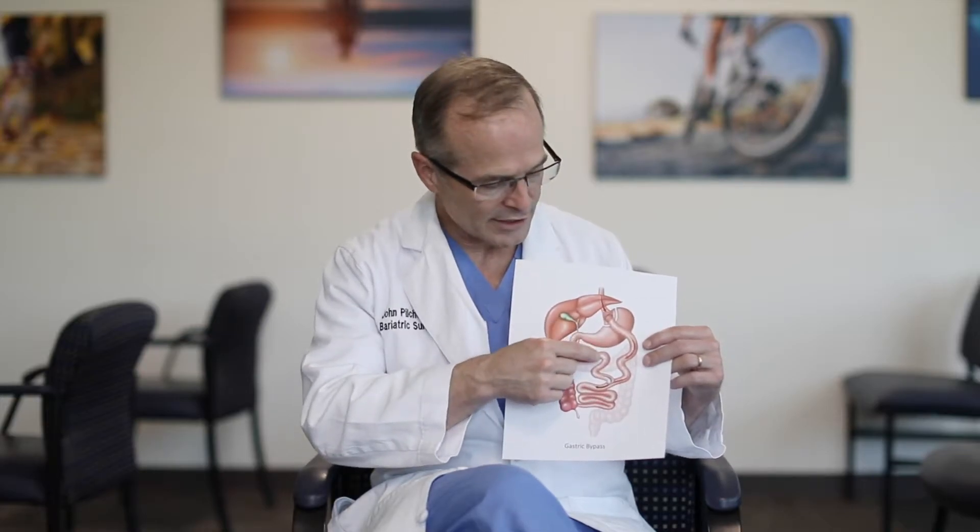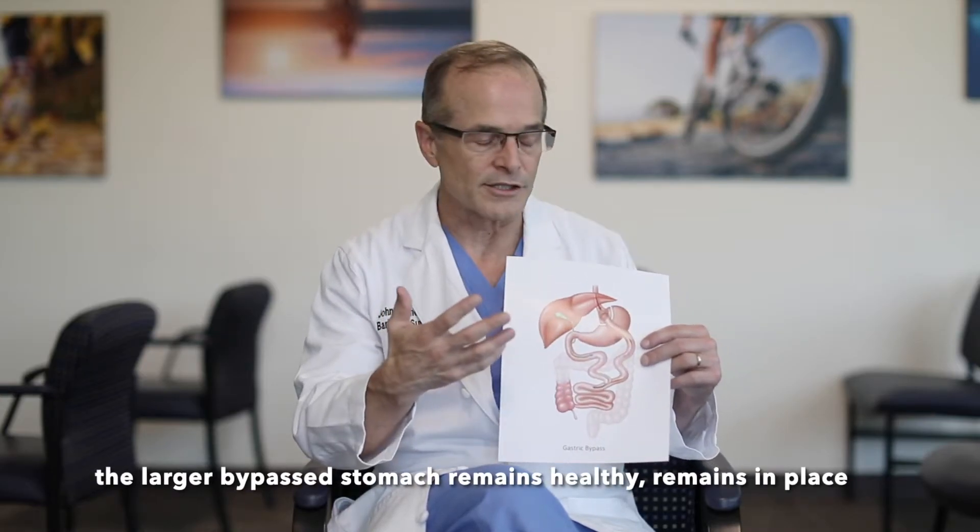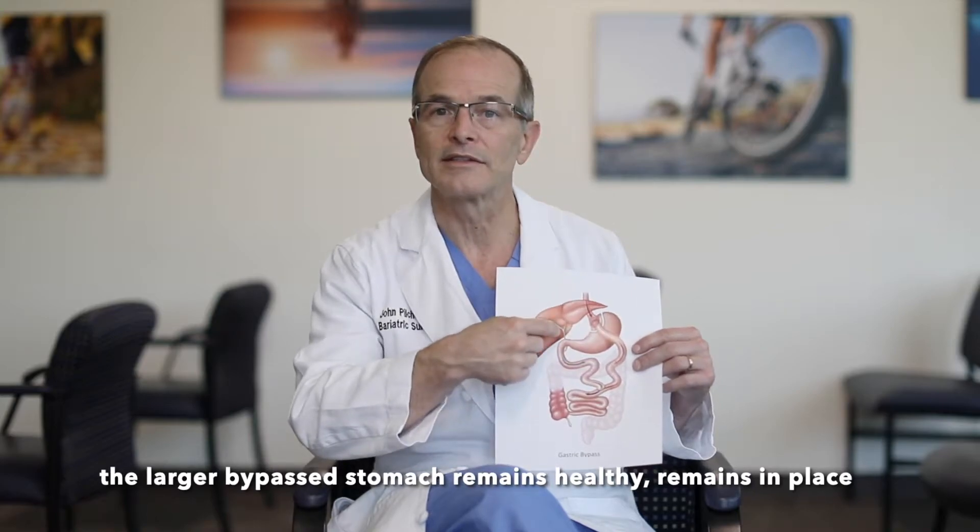From looking at this diagram with patients over the years, questions come up about the bypassed section of the stomach — it looks like it might be floating or might twist or fold. But the artist has oversimplified a bit. What the artist did not include is lots of blood vessels along each edge. Those blood vessels keep that stomach healthy with oxygen and nutrients and also hold it in place so it does not move around. We actually disturb those blood vessels very little as we just cut across the upper part of the stomach.